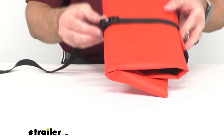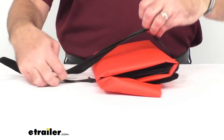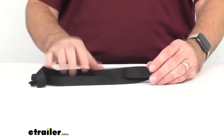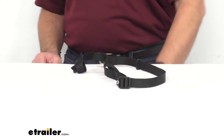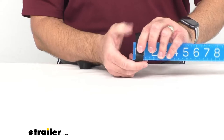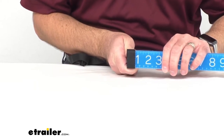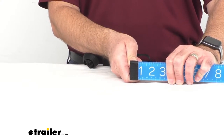These are called quick release buckles. To release it, you just lift this up and easily loosen it, and you can remove your blanket and you are good to go. These are 48 inches long. You will get a quantity of two, and the width sits right at about three-fourths of an inch.